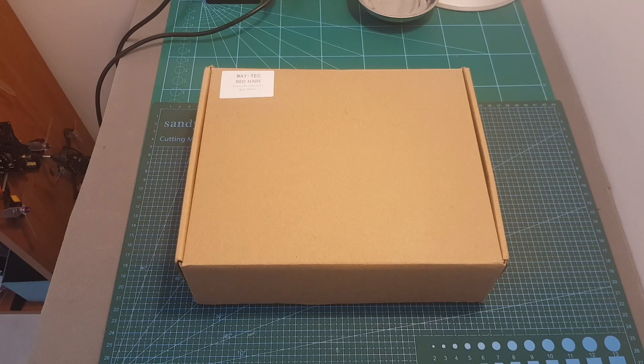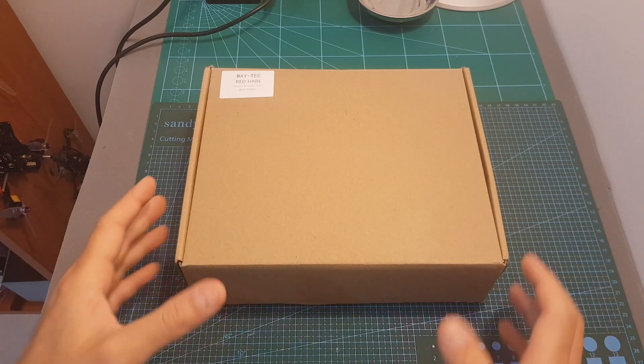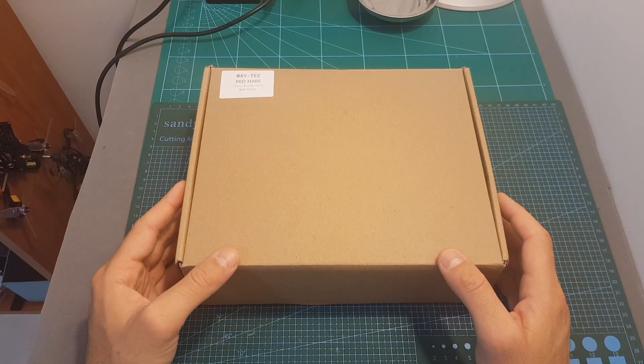Hello guys and welcome back to my channel! Today in this video I'm going to check the Waytech Redhair 215mm racing quadcopter.